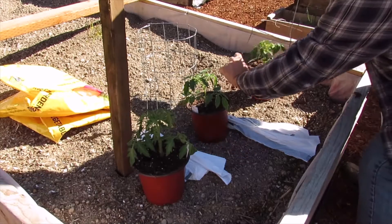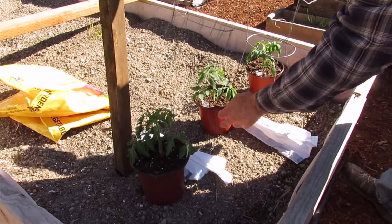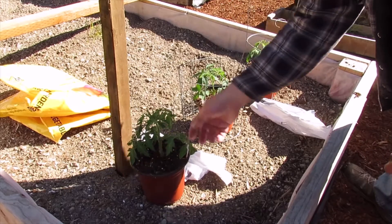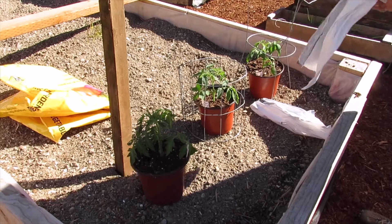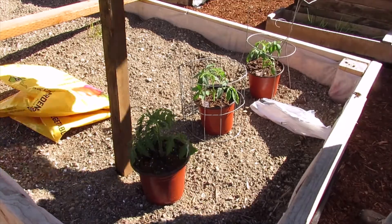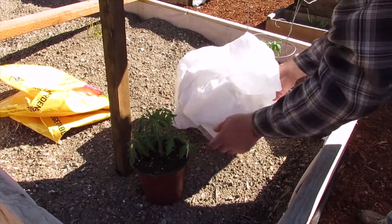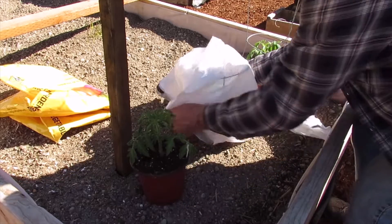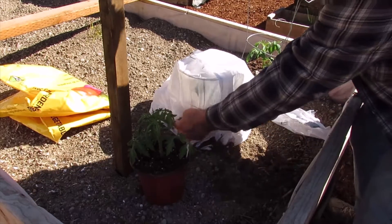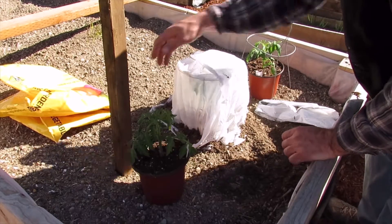First, place your tomato cage or whatever is going to be holding up the plastic over the top of your plant. If you're just using a stick, put the stick in right next to your plant. Then take your trash bag and cover over your plant. At the bottom, take some extra dirt, put it around the base to keep your plastic from flying away.